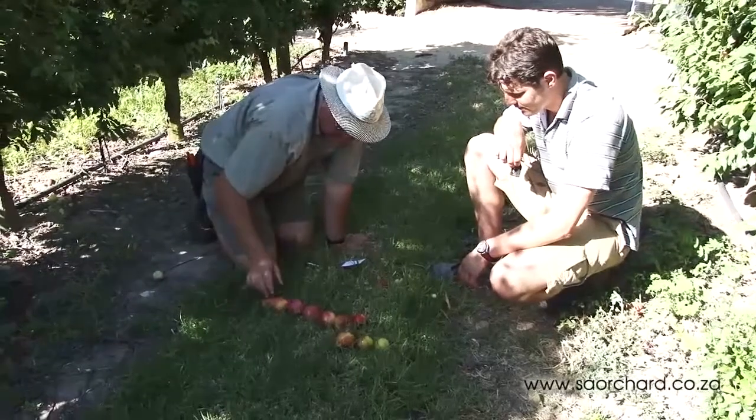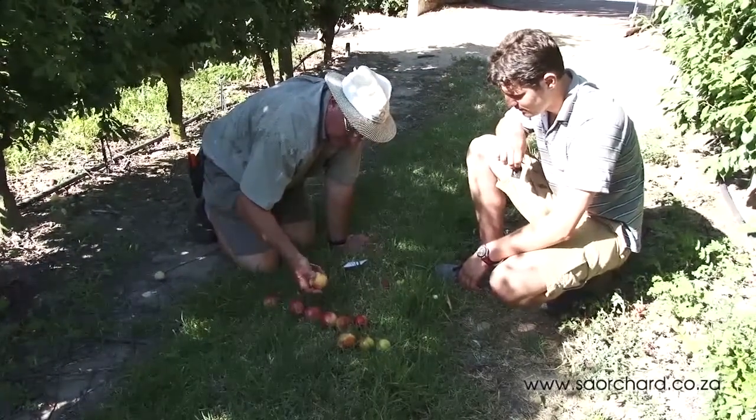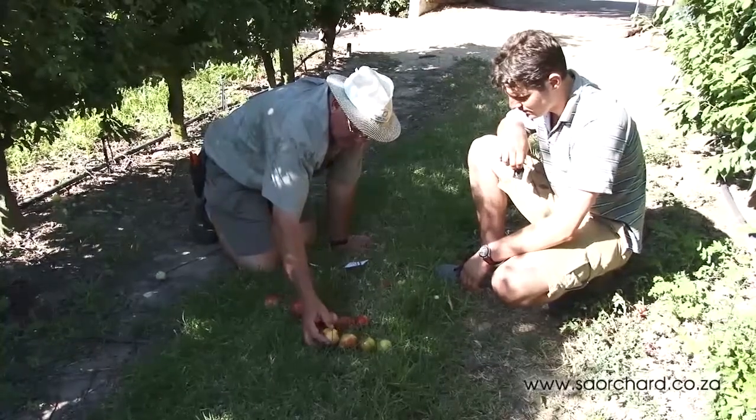Pressure and sugar tests are done to help the farmer make his harvest decision, but the best method is to pick by colour and size.